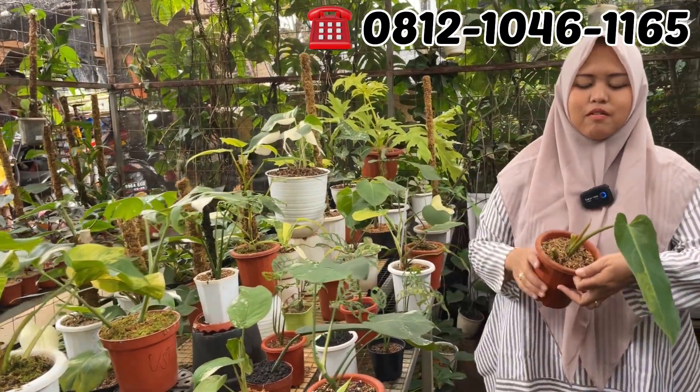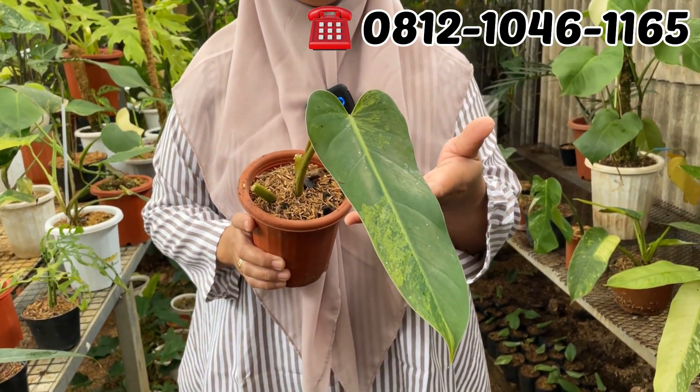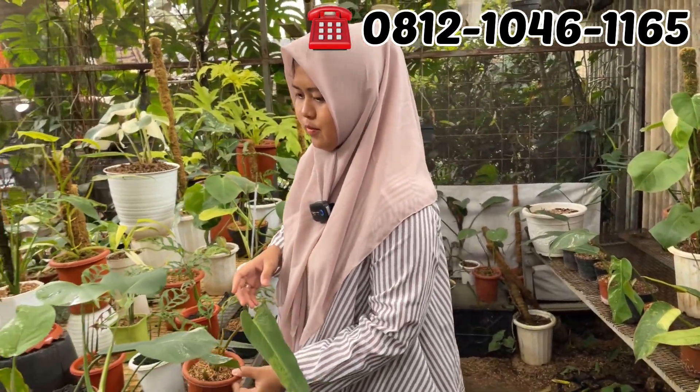Terus Weeple Y. Ini Weeple-nya masih harganya lumayan nih. Weeple Y Rp300.000. Murah banget di sini, cuma Rp300.000 aja. Weeple bayinya cuma Rp300.000 aja, ambil-ambil.